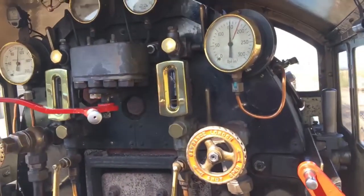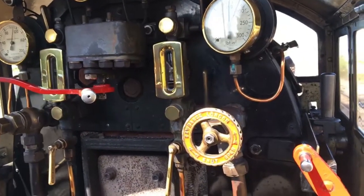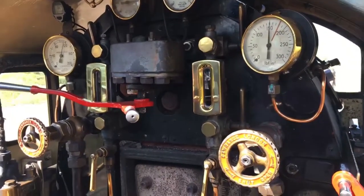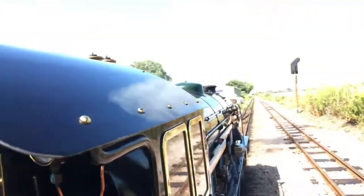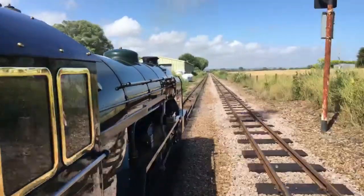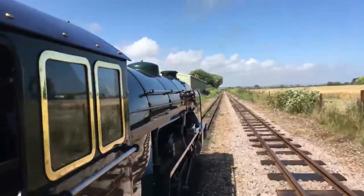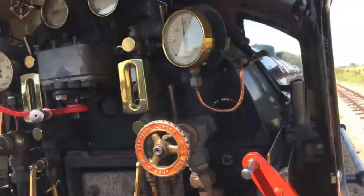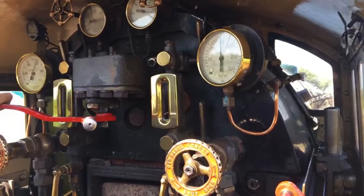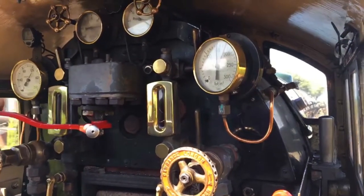Each puff from the chimney is one cylinder full of exhaust steam — we looked at that earlier on. There's a very slight slip there which the driver controlled immediately. The engine's working quite hard now to accelerate the train.